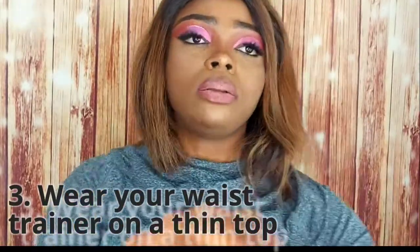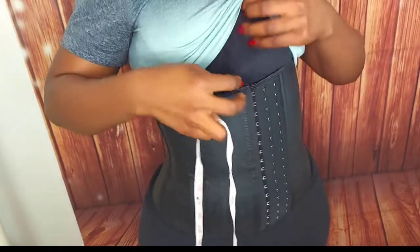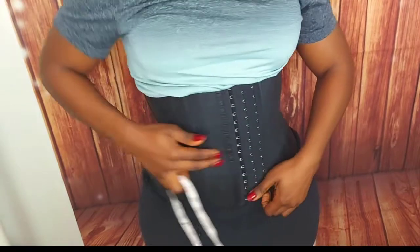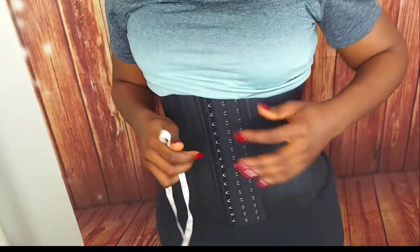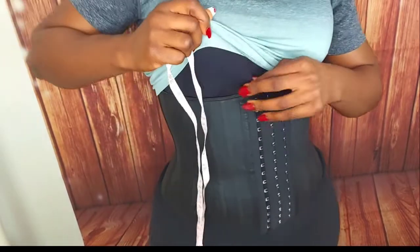Another important tip as a beginner is to wear your waist trainer underneath a tank top. Let me demonstrate — this is me in my waist trainer, and I have an inner wear on underneath it. The reason is the metal bones you can see on the waist trainer. When I started training nobody told me this, and those strips gave me scars. Wearing a light tank top before putting on your waist trainer eliminates that problem entirely.